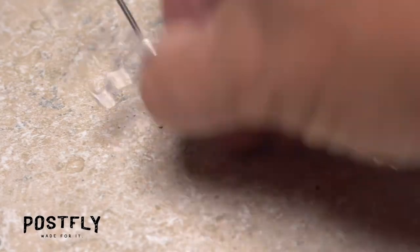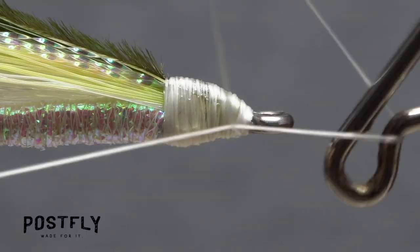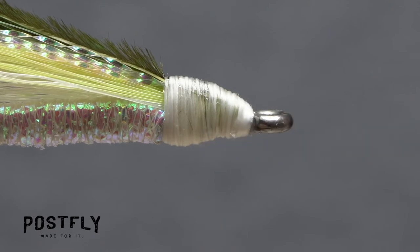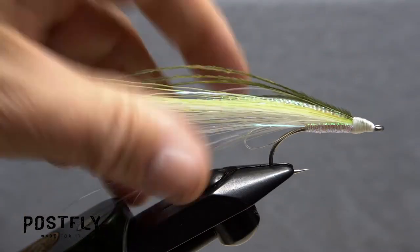Reach for your whip finish tool and use it to do a five or six turn whip finish, then seat the knot well and snip your tying thread free. The Sea Streamer should now look something like this.